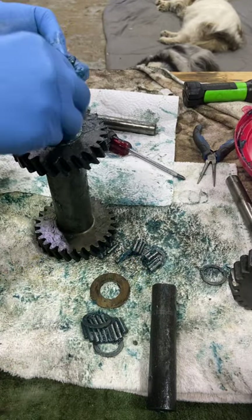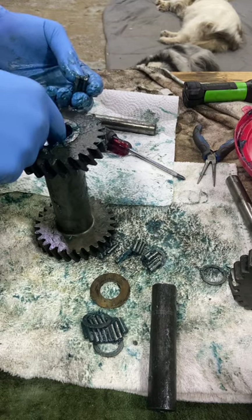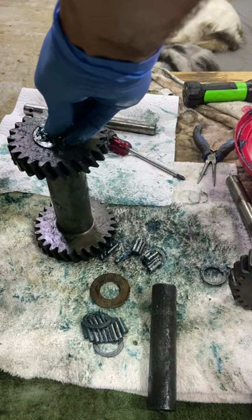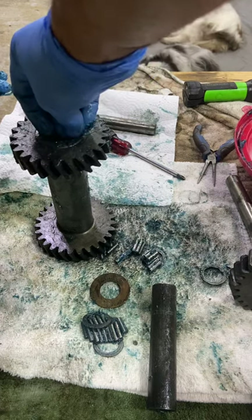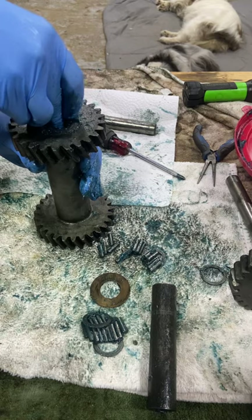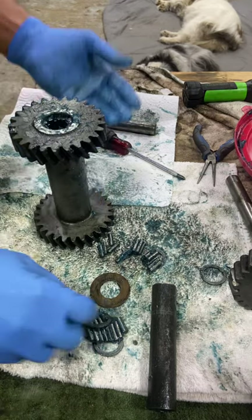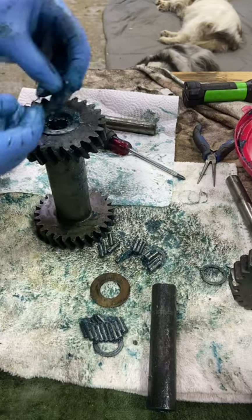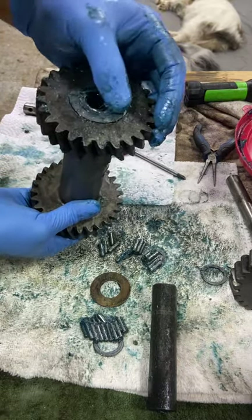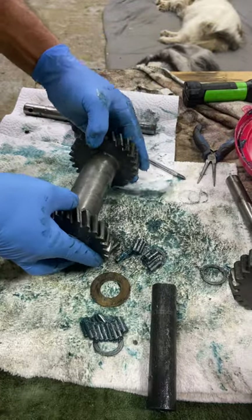Like I said, I already had this all together before I realized it might be a good thing to do a video on it, so I took it apart. This is actually not the counter shaft that I have in the tractor right now — that counter shaft is in the tractor. These are just spare parts that I have laying around. I wanted to put them together anyway to make sure they didn't go anywhere, as I'm possibly going to need these at some point in the future.